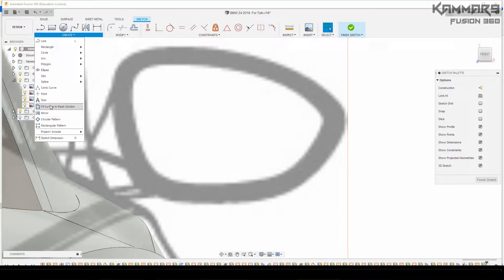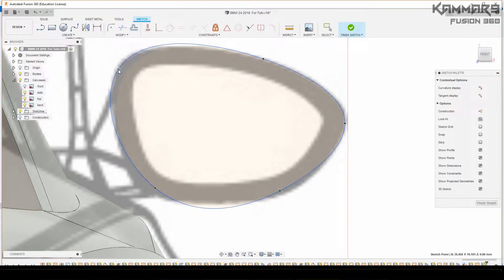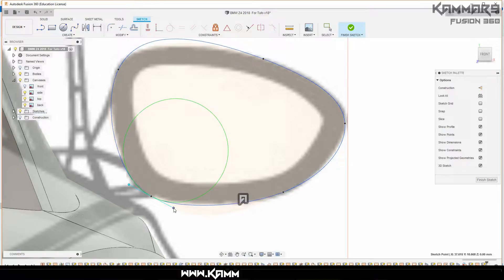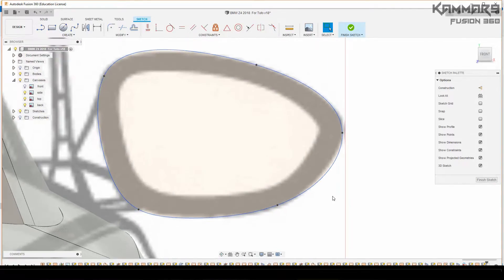Here we'll start with the spline. Just look at the blueprint and make a spline like this, and use your mouse to click and drag, using all these points and controllers in green. Just click and drag and you have a nice form here.